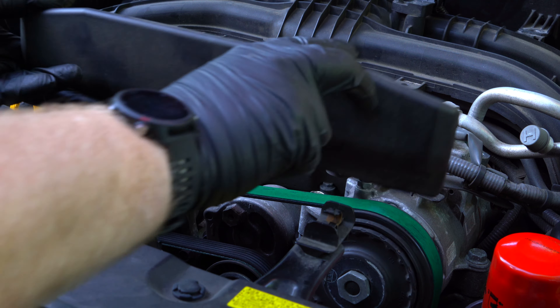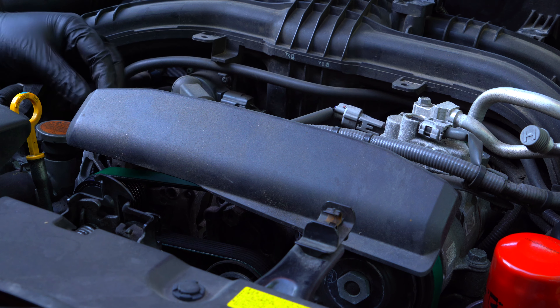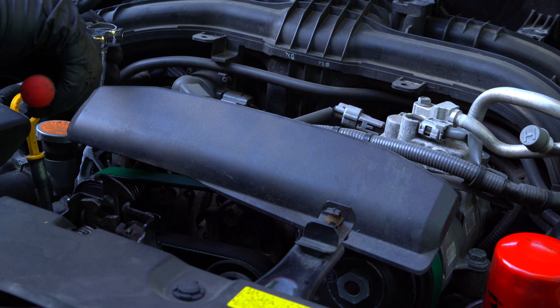First push the belt guard in, then put the bolt in. It doesn't have to be too tight, just tight enough that it's not going to work its way out when the engine vibrates.